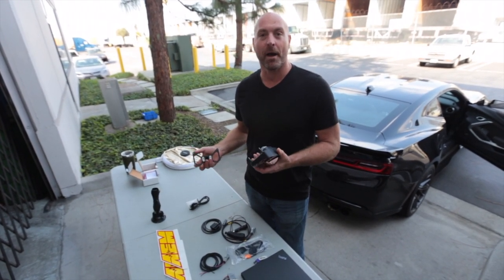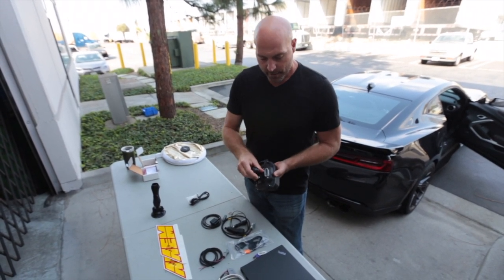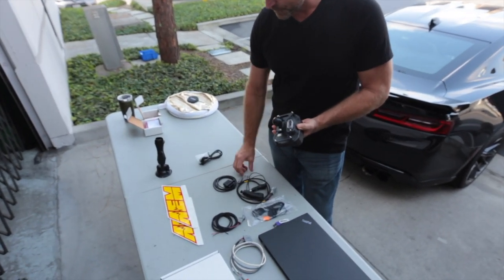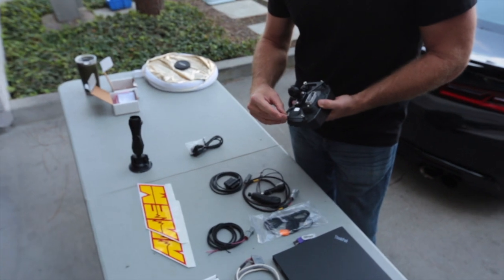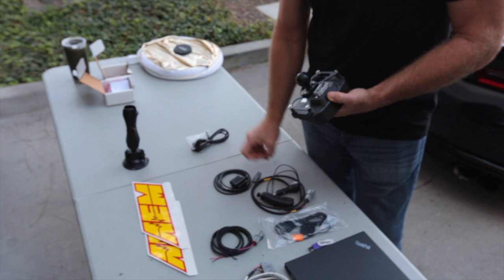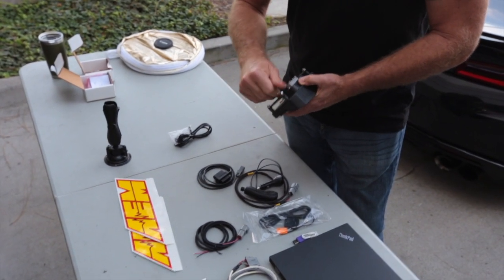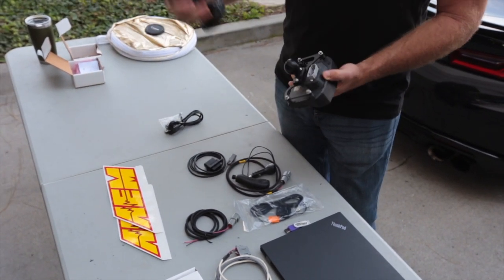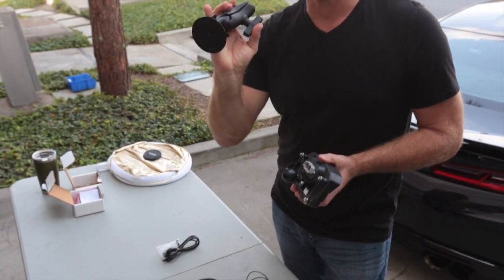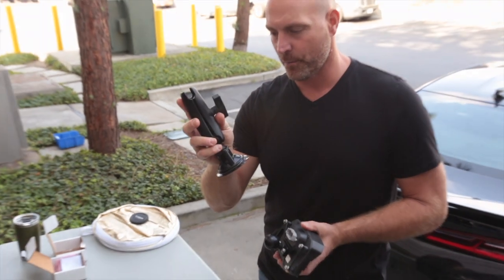We're going to temporarily mount this, and to do that we've made a RAM mounts adapter bracket that you put on the back of the dash — we're going to screw that in. When we're ready, we'll go ahead and mount the adapter bracket to the arm and suction cup that we'll attach on the windshield, which we purchased off of RAM Mount's website.